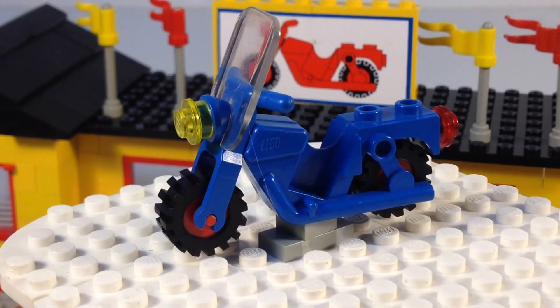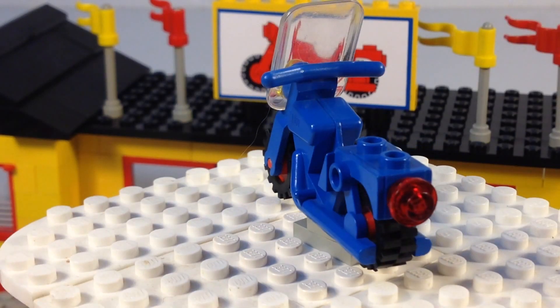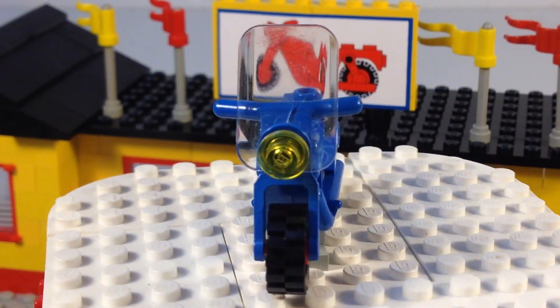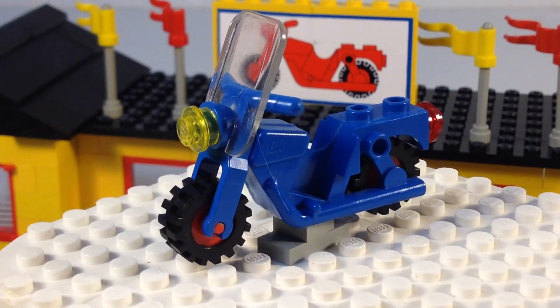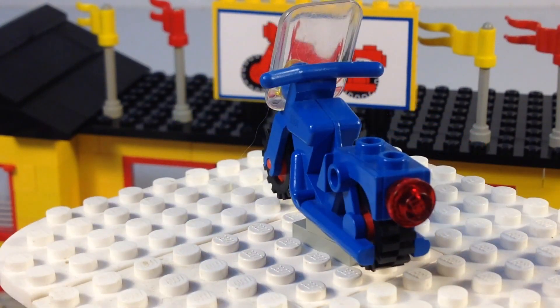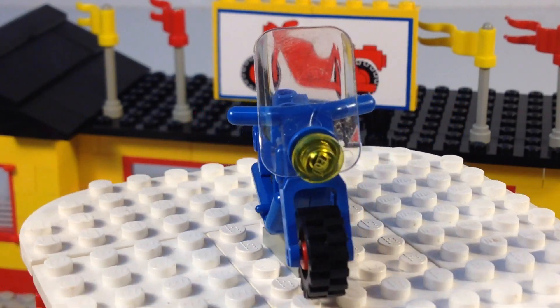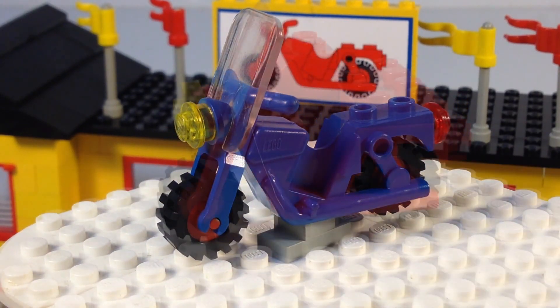Here is the blue motorcycle, which has a windshield, unlike the yellow one — so that's pretty cool. I think there are a couple of different variations of the windshield: one's plain like this, and then in some of the police sets with the motorcycles, you've got one that said police on it. That is the blue motorcycle.